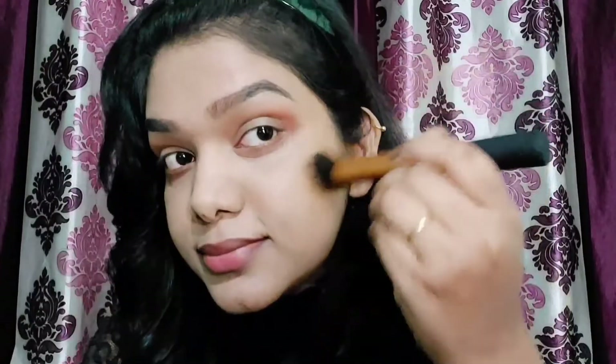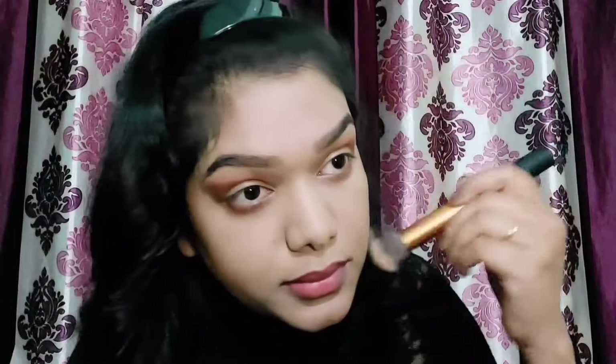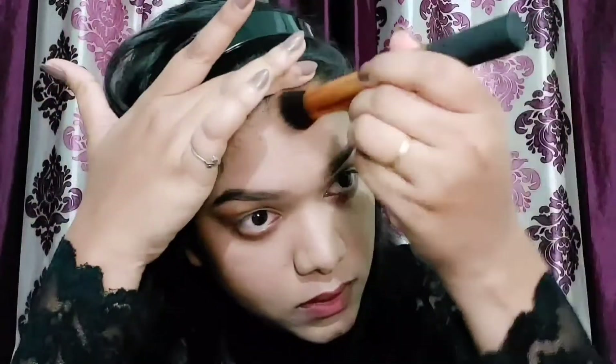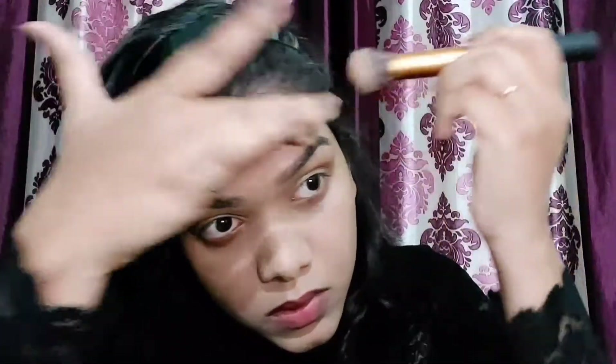Just beautifully bronzing — a little bit here and there, blending into the hairline. I didn't bronze too heavily, but I'm happy with how the face is looking right now.